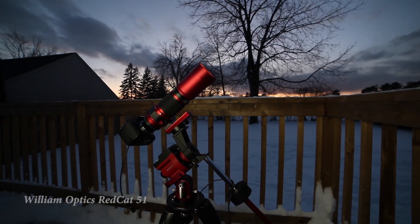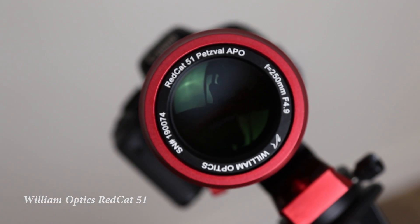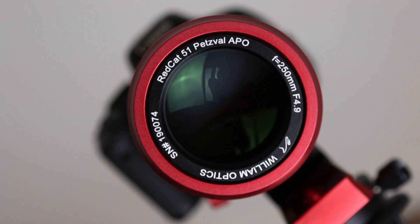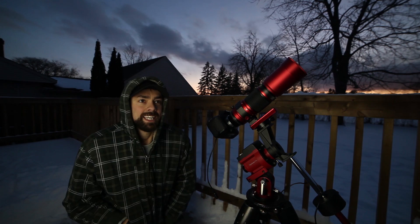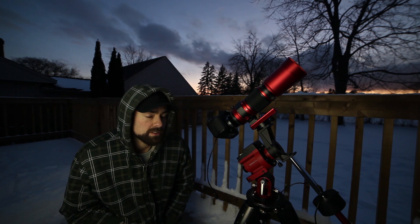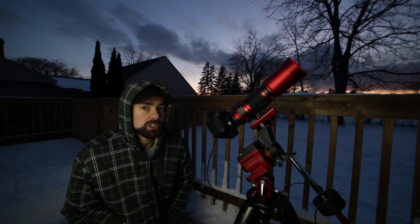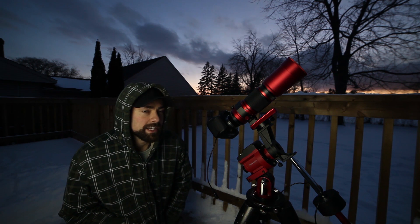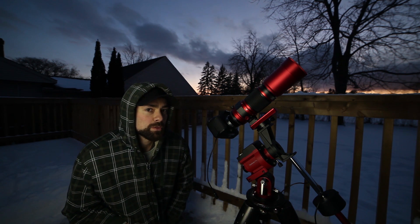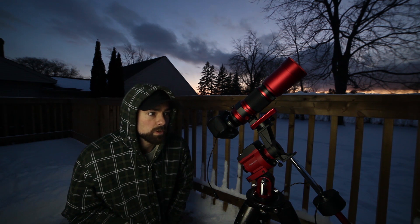Tonight I'm going to be using the Red Cat 51 on the Ioptron SkyGuider Pro. It would be really cool to do something like the Cone Nebula and Christmas Tree Cluster, but I think tonight I've got to go for the sure thing. And it's not the Orion Nebula this time — I'm thinking the Rosette would be a great target for this little scope at 250mm focal length.